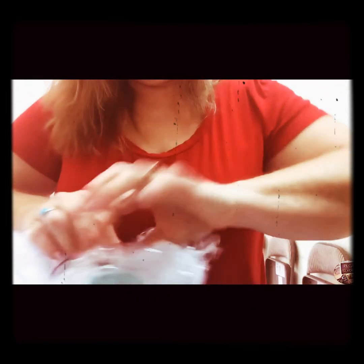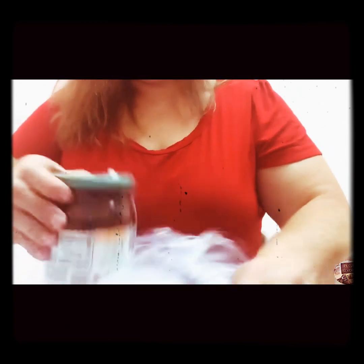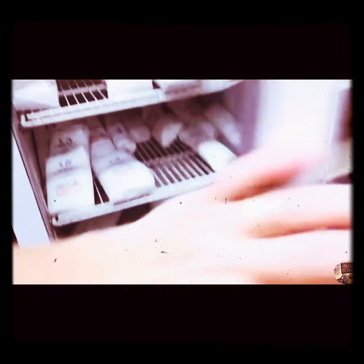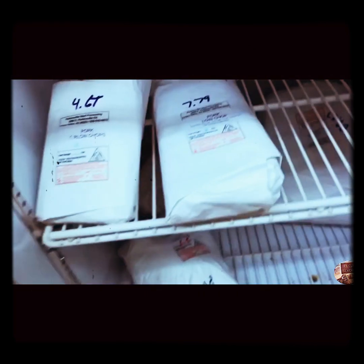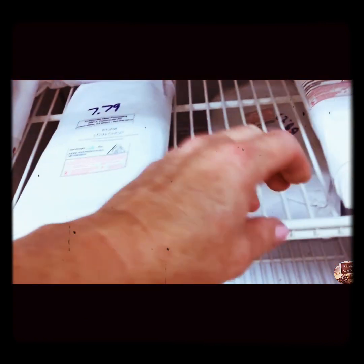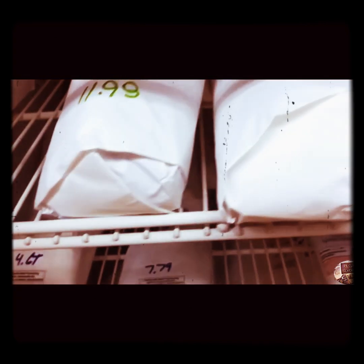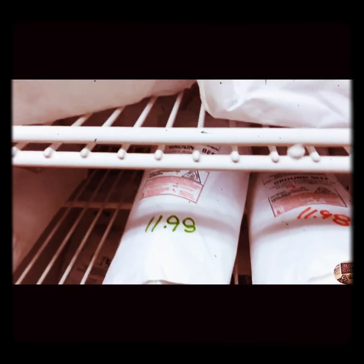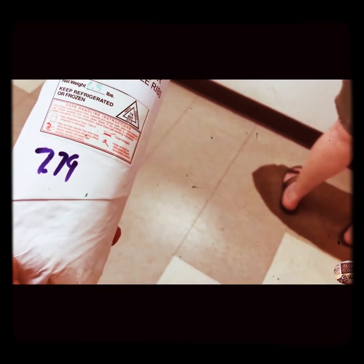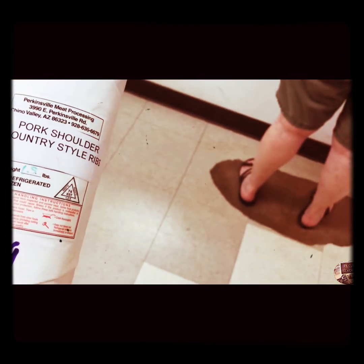Now it's time for me to go shopping for something really yummy to put that sauce on. This meat here is all organic grass-fed beef and also organic pork. They didn't have any chicken, but that's alright. I think I can figure out what to make to put on this yummy sauce. Let's see what I got — pork shoulder country style ribs!